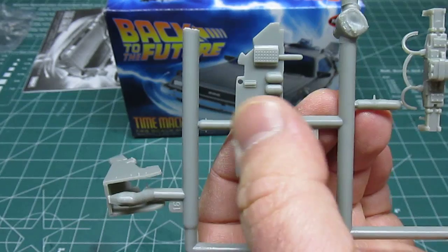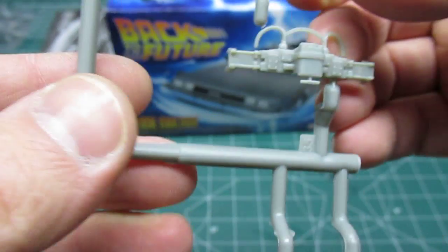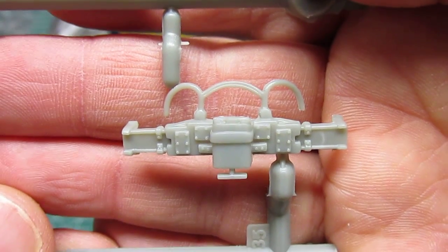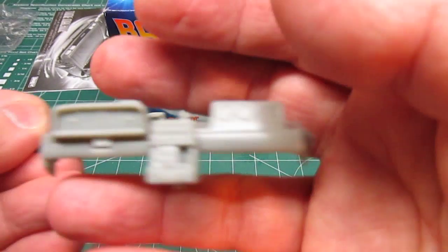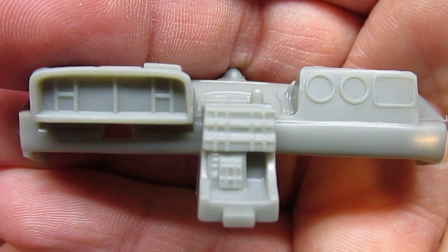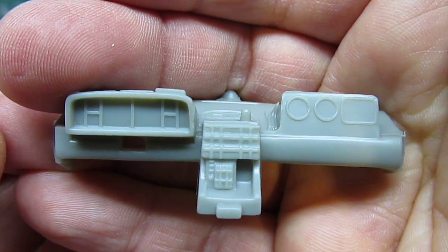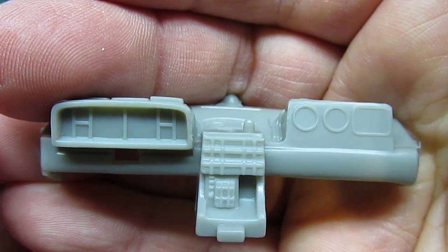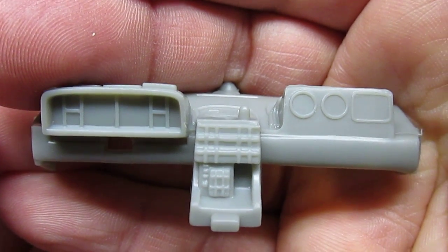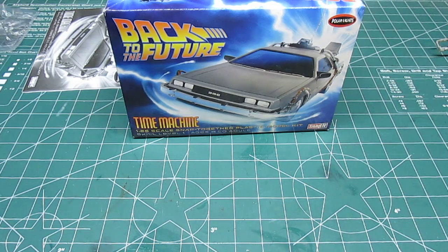I kind of wish the flux capacitor was smooth and they had a decal for it, but you could always light it too. You could put a clear piece of acetate across it like they did in the movie and that would look quite nice. Then there's the interior dash pod — look at all that instrumentation. I really wish they had decals for that, especially for the dash and center instrumentation. There's no way you're going to be painting 'November 1955' and all that detail on there, so you'd just have to do it in blocks of color. If anyone can find Back to the Future decals for the DeLorean dash, link them in the comments.